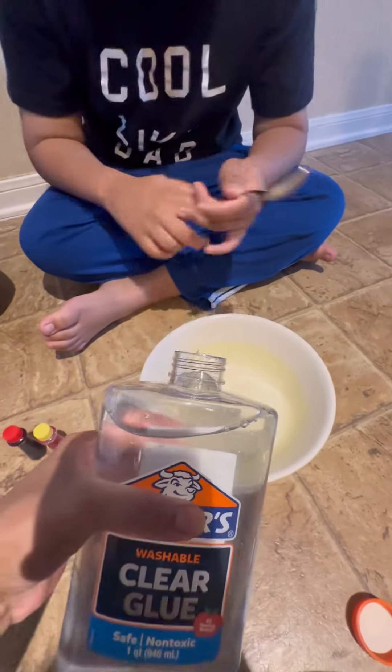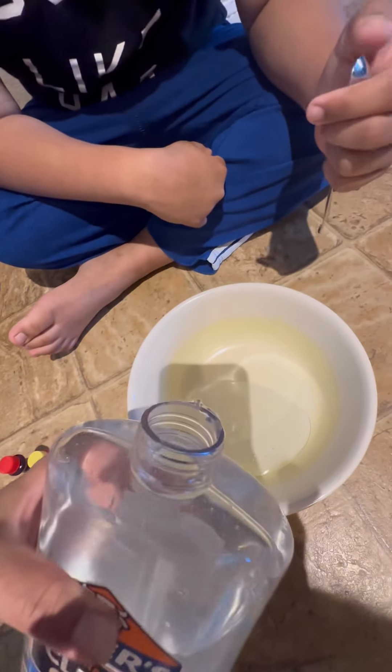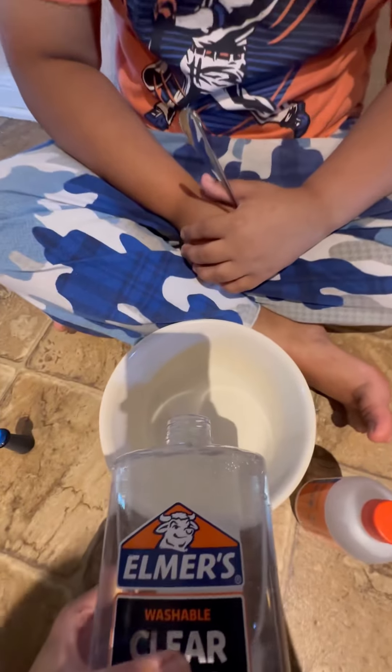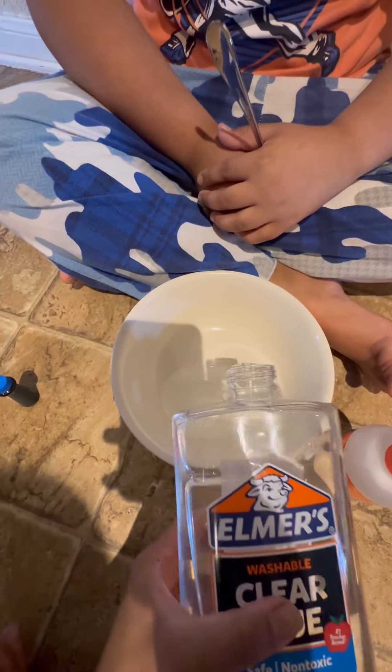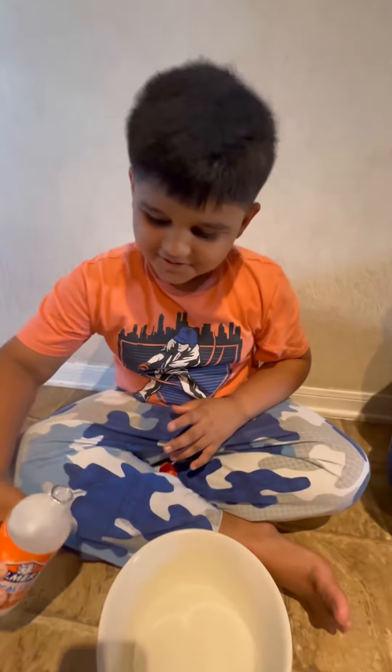My mom is doing it because if I do it I'm gonna put too much. Okay, now I'm gonna pour this.